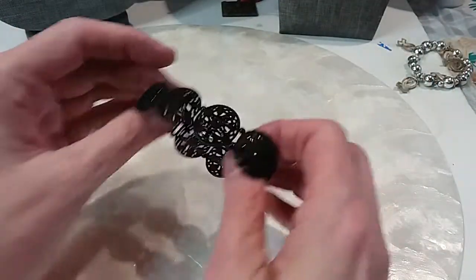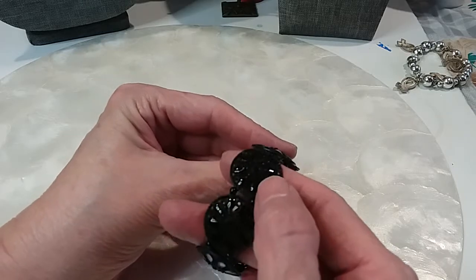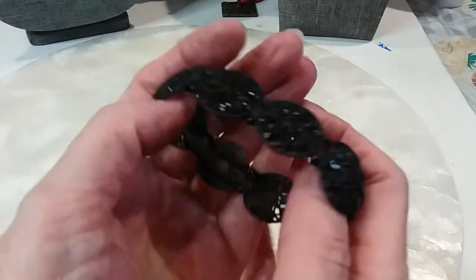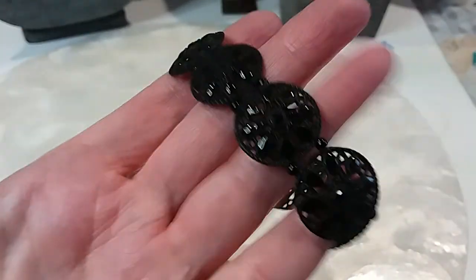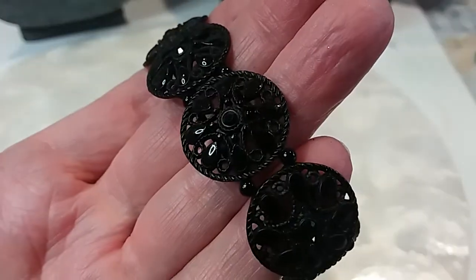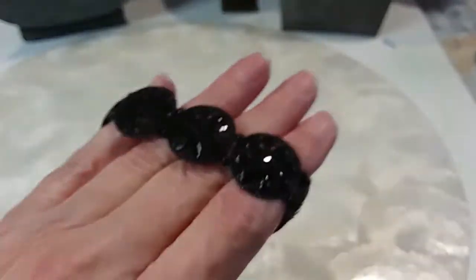And we have this one that's got black enamel with a black rhinestone in the center — very filigree looking. It's very pretty. We'll do this one for three dollars.